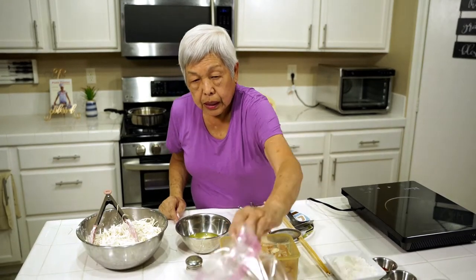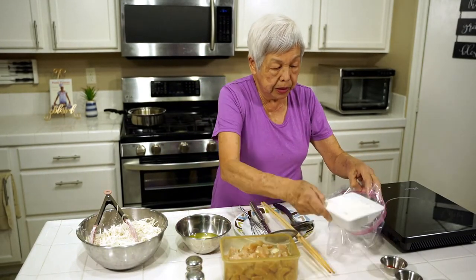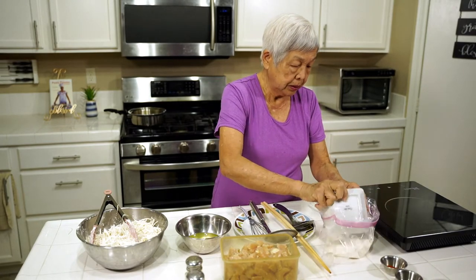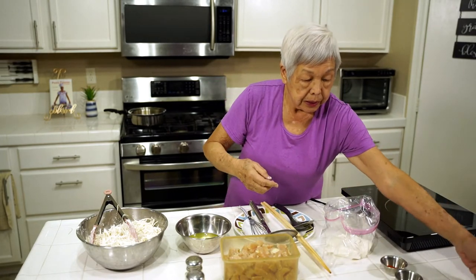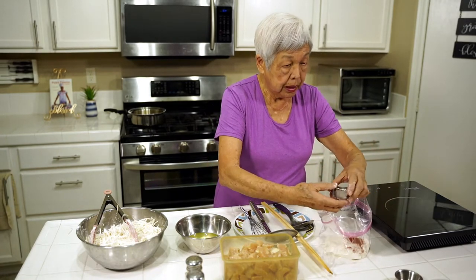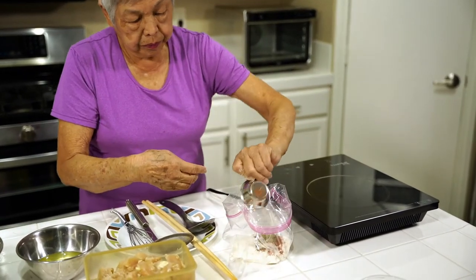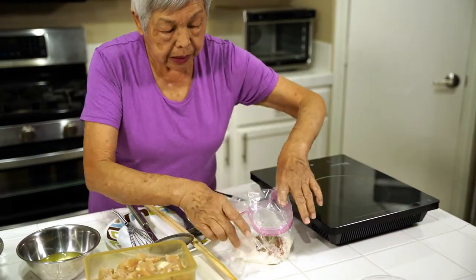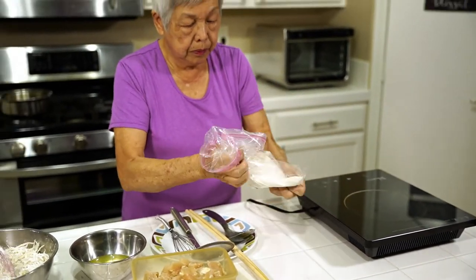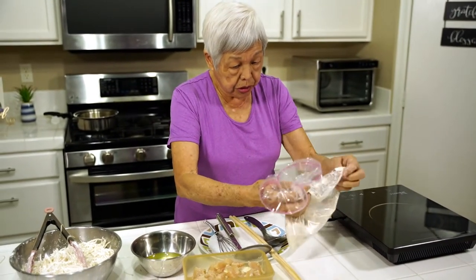For the chicken, I'm going to put some flour in a bowl — in a ziploc bag — along with some paprika and some pepper, and then just shake it up. If you need more, just make more.